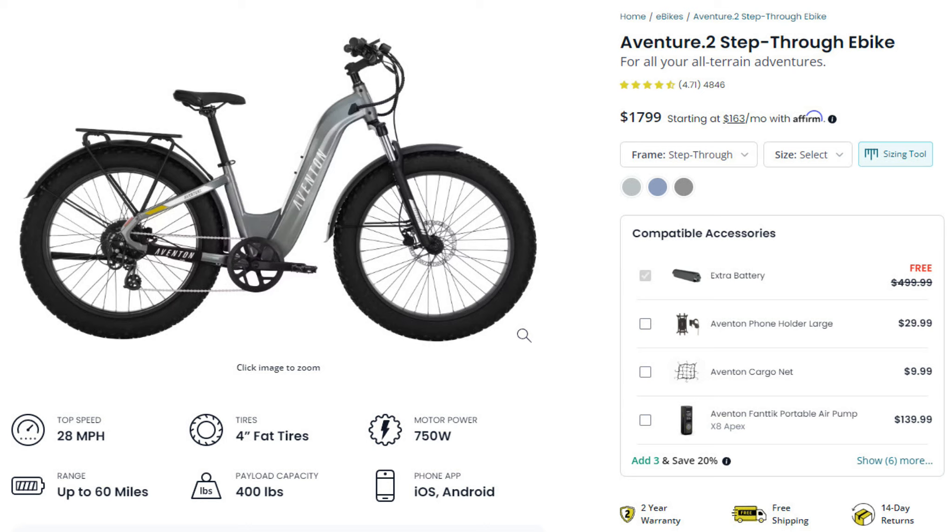Hello everyone. I wanted to make a video about what I did to install a Topeak Explorer trunk bag to my Aventon Aventure 2 e-bike.